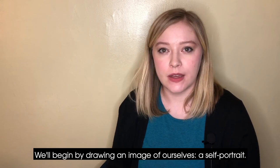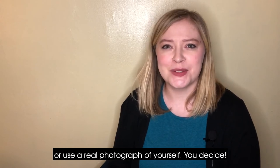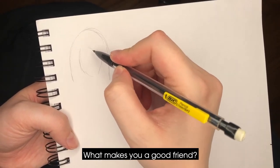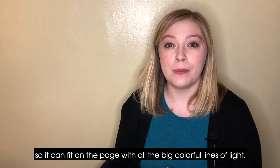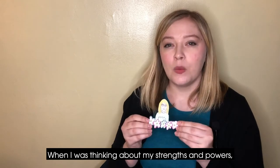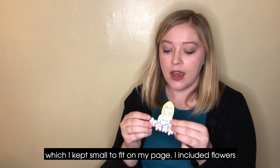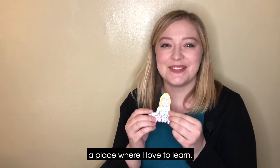We'll begin by drawing an image of ourselves — a self-portrait. You can use drawing materials, you can cut out pictures from magazines, or use a real photograph of yourself. You decide. As you're creating, think about what your light is that you can share with the world. What makes you a good friend? What are you proudest of? Don't forget to make your self-portrait small so it can fit on the page with all the big colorful lines of light. Here's the image I made. When I was thinking about my strengths and powers, I thought about how I love to learn and I love to grow. So in my image, I included flowers as a symbol of growth and change, and I also am wearing my CMA shirt — a place where I love to learn.